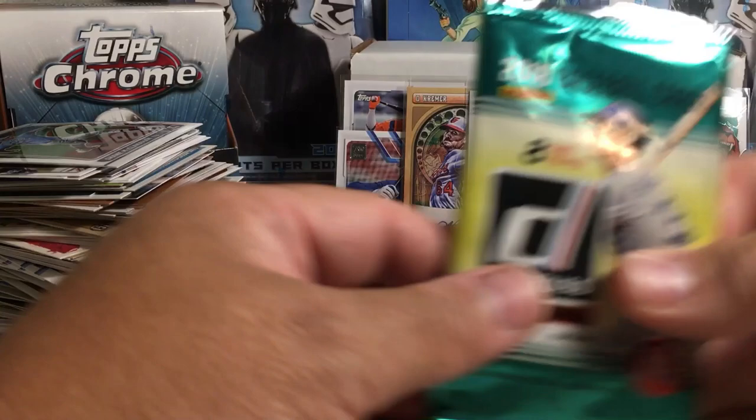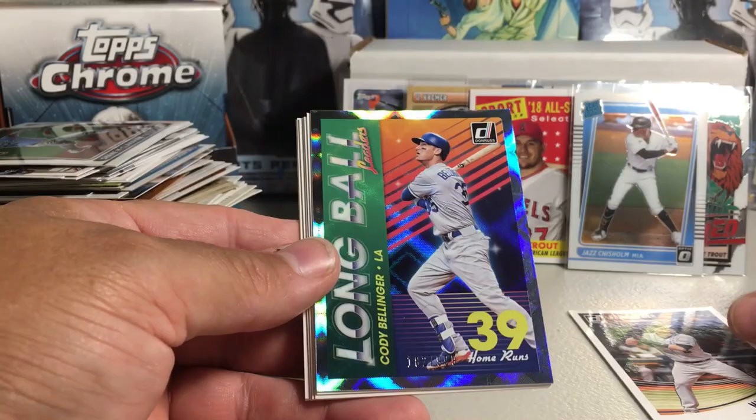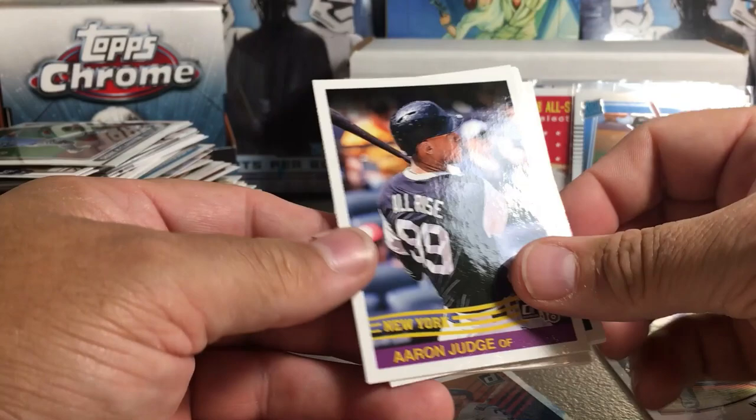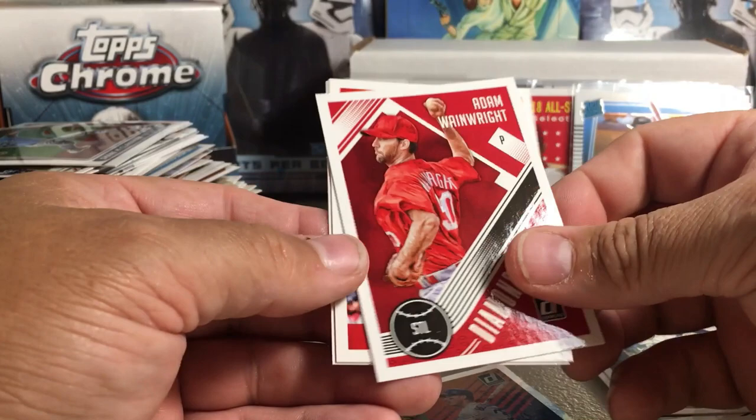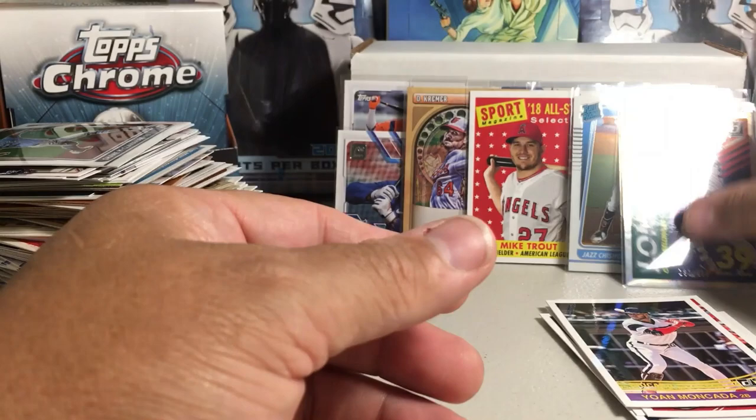2018 Donruss — there are a couple players I'd really love to pull but I'm not going to jinx it. Brian Dozier, Cody Bellinger (cool looking, foil cards not numbered), Aaron Judge, Reggie Jackson, Robinson Cano, Adam Wainwright, Andrew Benintendi, and Yoan Moncada. The Bellinger is an insert numbered out of 999.